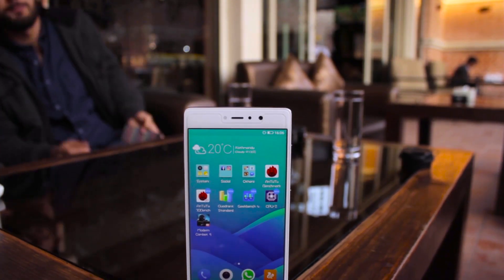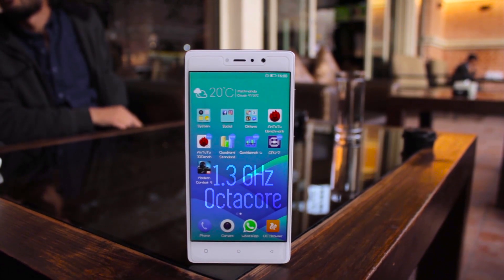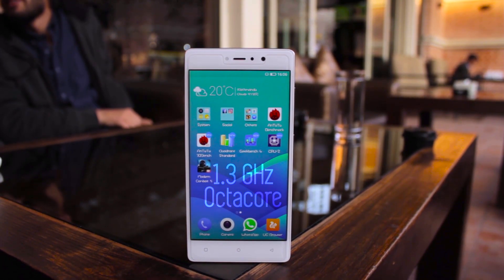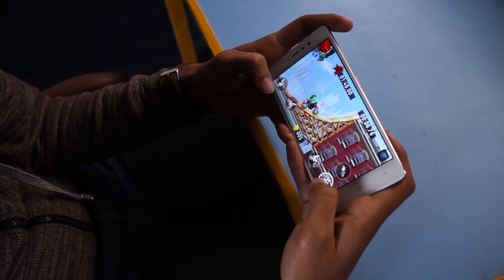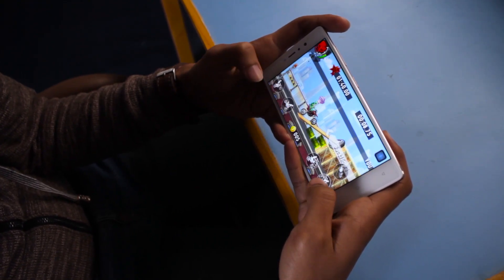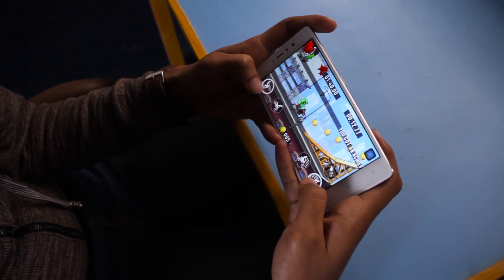The Gioni S6s is powered by a 1.3GHz octa-core MediaTek processor. I didn't experience any lags while using the phone for normal uses like browsing, navigating, or chatting. However, the 64-bit Cortex-A53 processor cores and Mali-T720 GPU don't live up to expectations while playing high-end games or heavy multitasking.